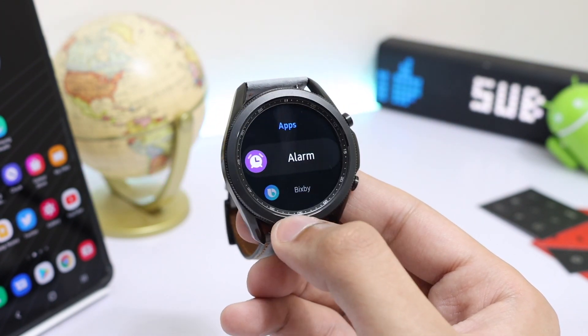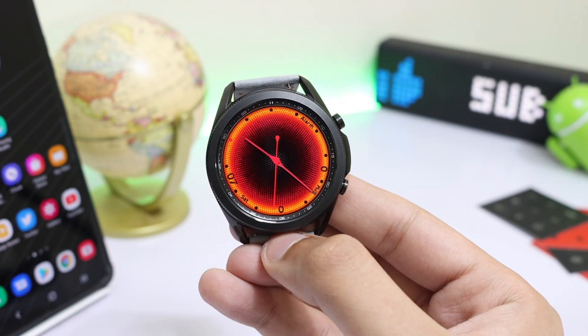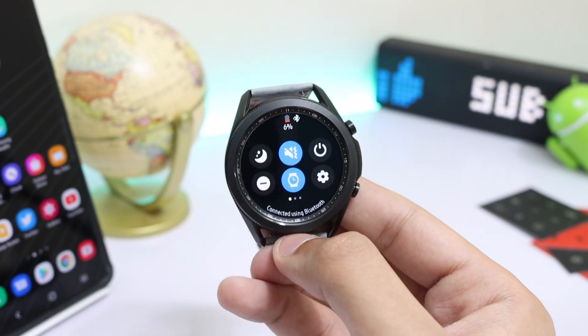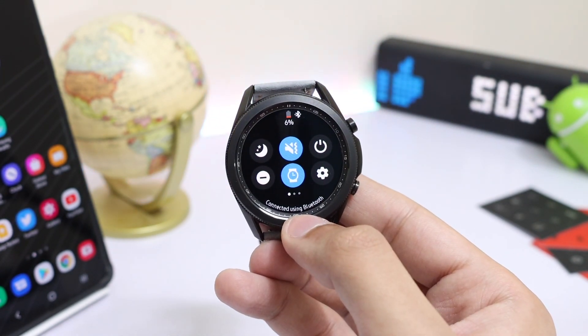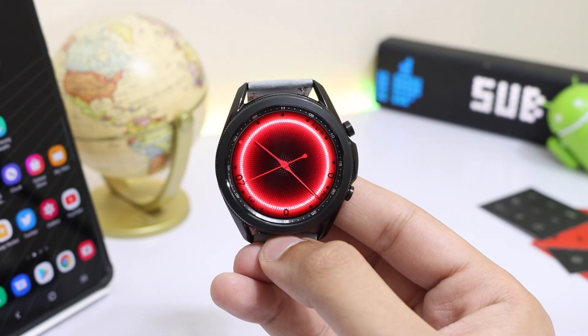Also, if you notice, the color of the watch face has now turned red, indicating that my battery percentage is now below 15% — so this was the feature I was talking about. What do you think? Let me know in the comment section below.